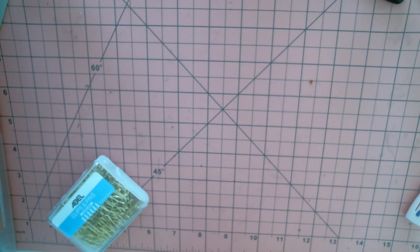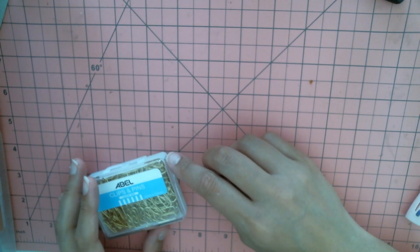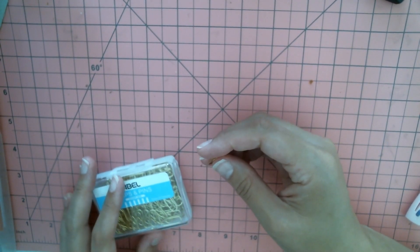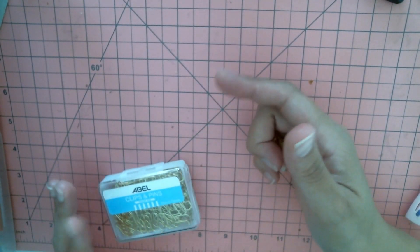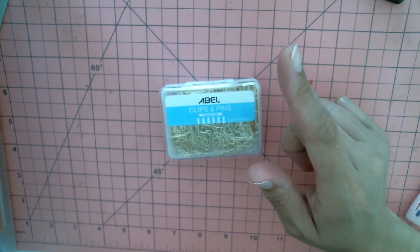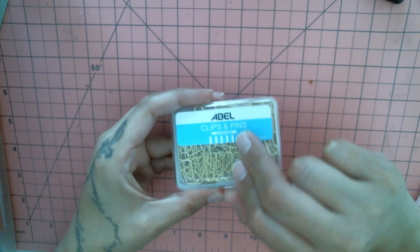Hey guys, welcome back to my channel. Thanks for watching, thanks for subscribing. I'm here today to share what I purchased from two different stationery stores. These were stationery stores, not scrapbook stores — they had some paper they called scrapbook paper but it was actually cover paper, like the kind you put in a presentation portfolio. I did buy some of it; it is a great weight. The angle on this is super weird — my camera setup will be here next week so we gotta do what we gotta do.